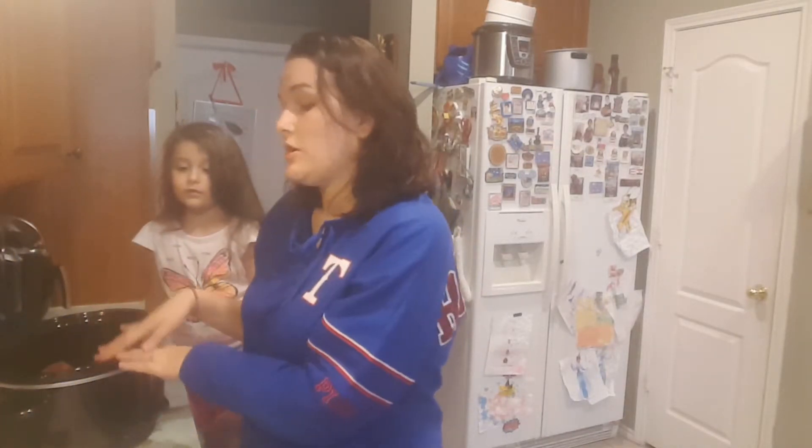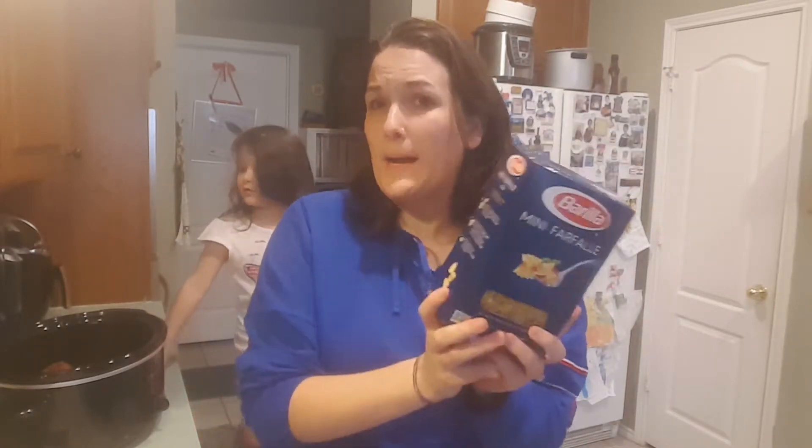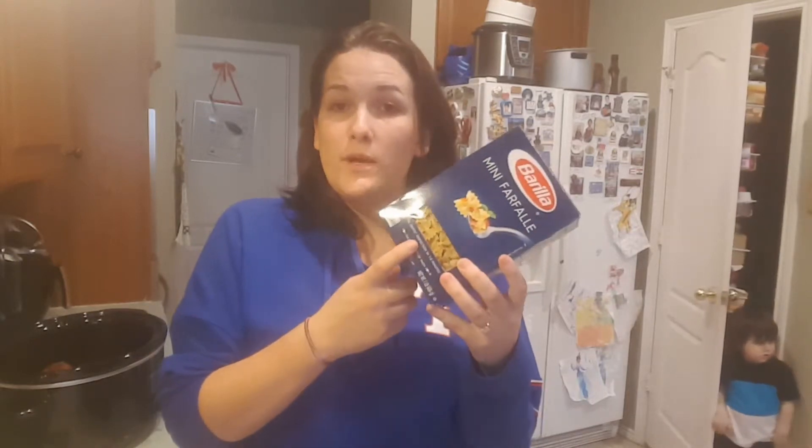So we are gonna let this cook for about three hours until the chicken is fully cooked. Once the chicken is completely and fully cooked, we're going to add bow tie noodles and about a cup of water. Kylie, bring me the lid to the crock pot right there.